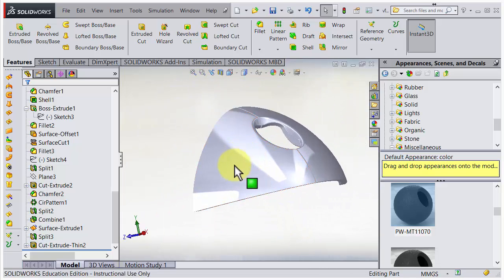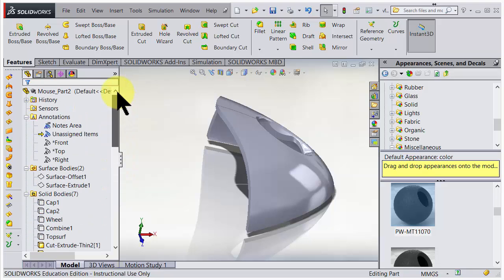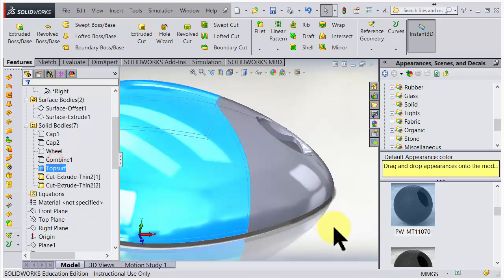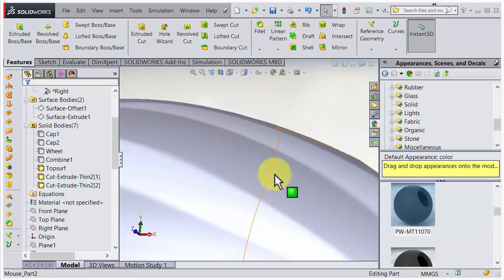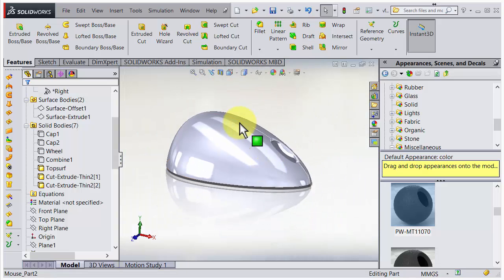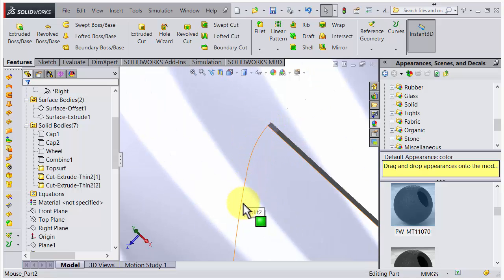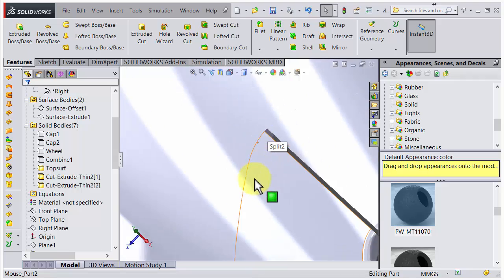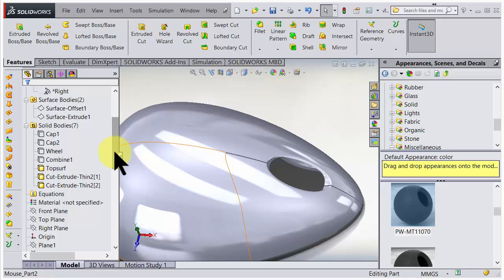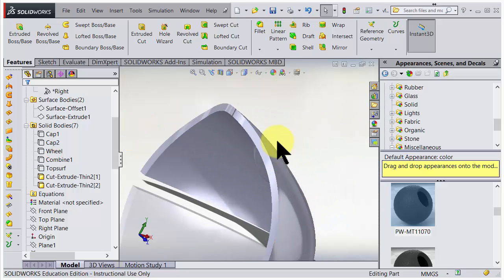We need clearance in the other directions as well. If we bring back the top surface, we see there is zero clearance between the parts. This was by design - we used an infinitely thin surface, so there is no gap on purpose, just to show that we can make a gap with other methods. If I hide the top surface again, we can see we need to push this surface.